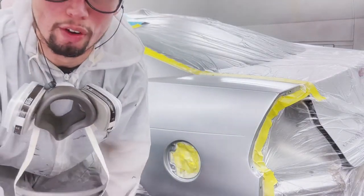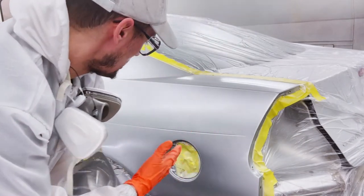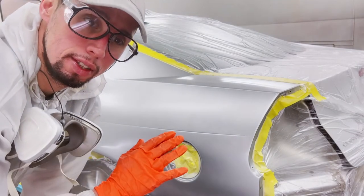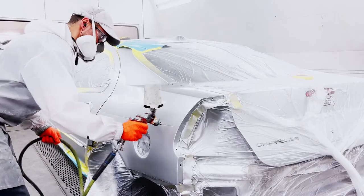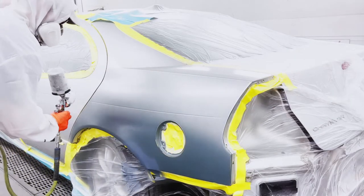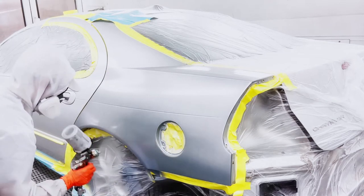I turned the booth off for a second to explain something about the painting process. Usually to paint a panel like this, four coats of paint and it's good, then clear goes on it depending on how good the paint covers. So it could be four, five, or six coats depending on how good the paint covers. Usually silver covers good, but it usually covers good.